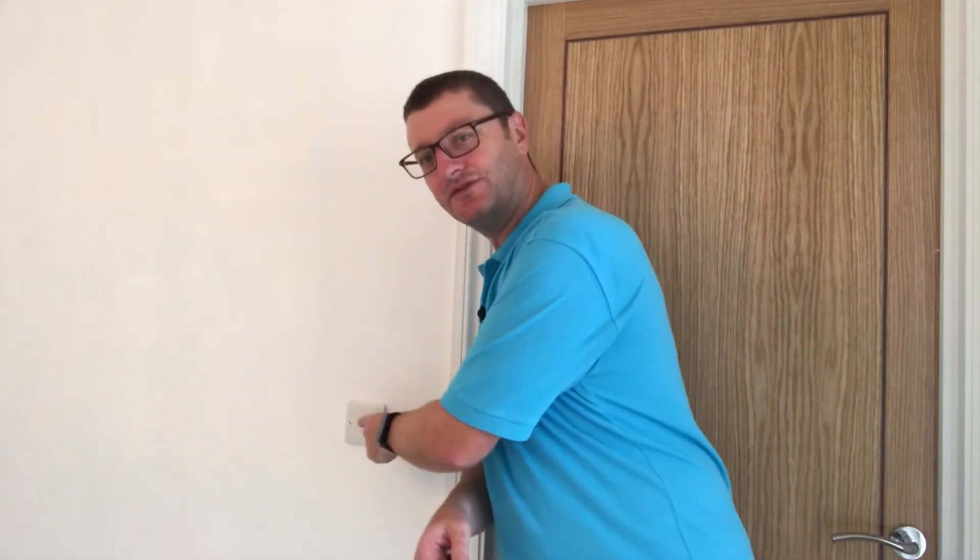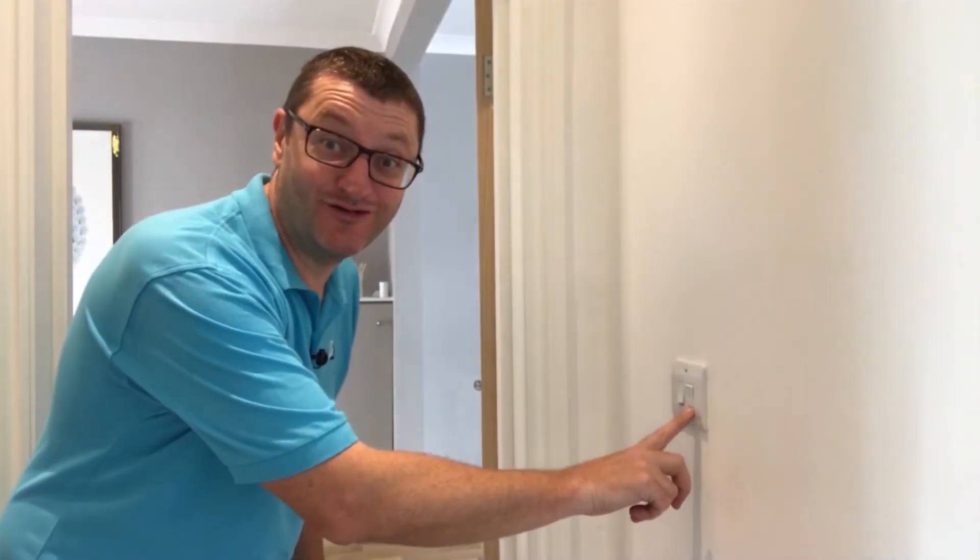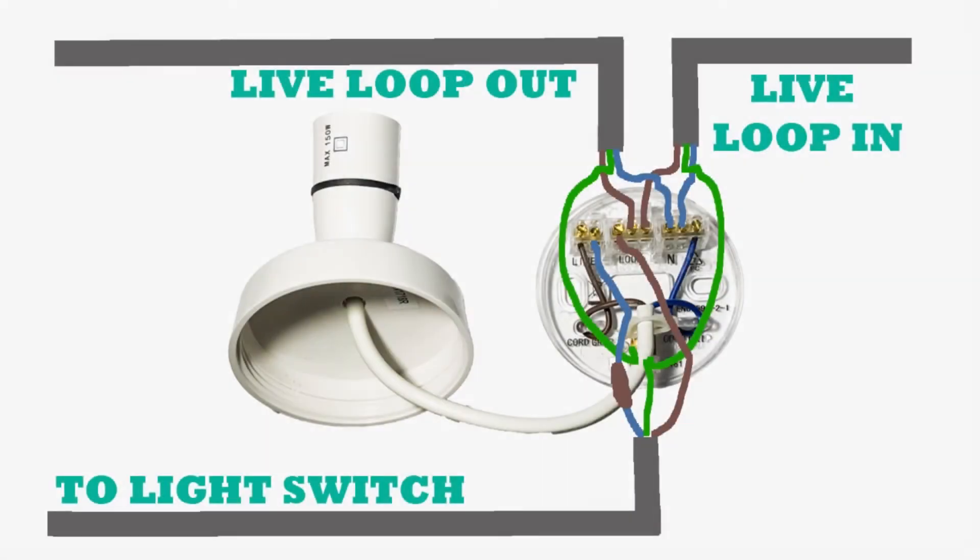You've seen my other videos on how to do a one-way switch and a two-way switch — if not, there are links up here. Now we're going to look at the trickiest one of all: the intermediate switch, where theoretically you can have as many light switches as you wish. Typically for houses it's three, and that's what I'm going to show you today — because you might want to turn a light on or off from here, or from here, or from here.